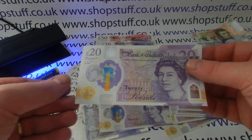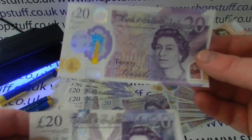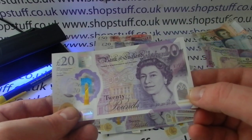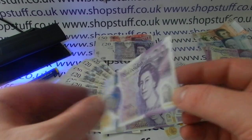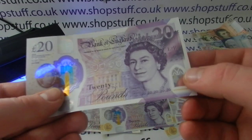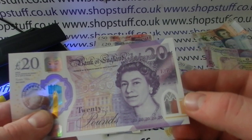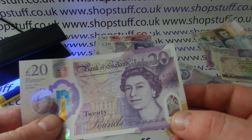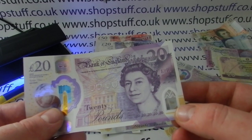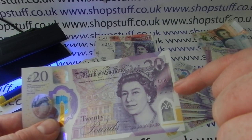What else is different on the new note to the old note? There's a window taken from a painting by Turner, who features on the back of the note — it's a window at Tintern Abbey. Within the window there are five lots of '20's and two zeros written out as a security feature.